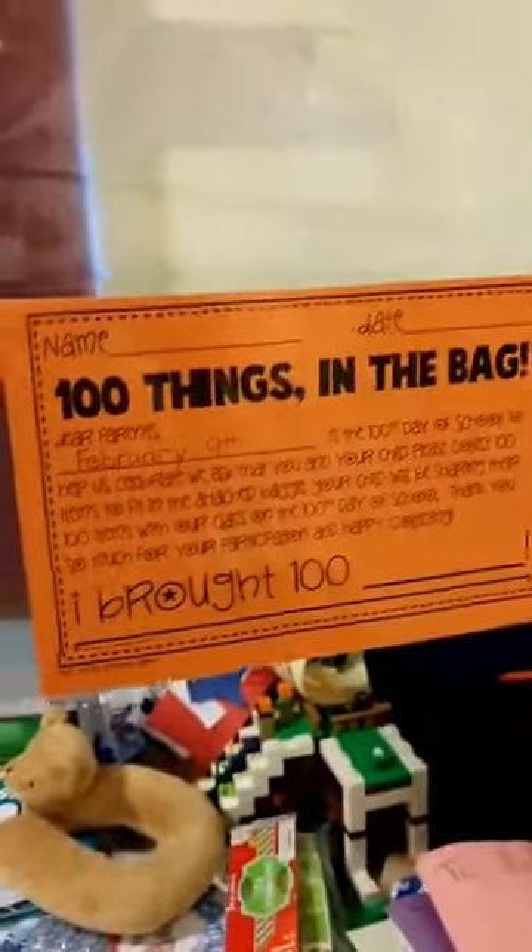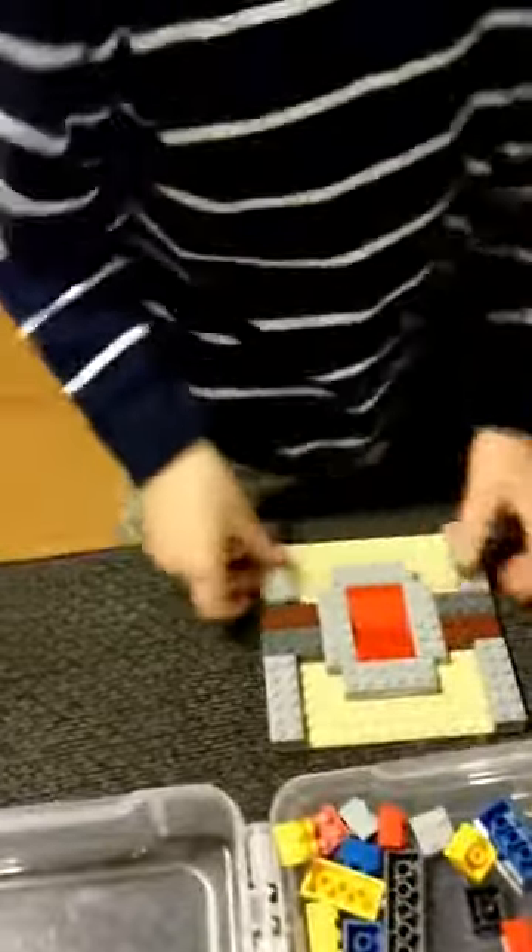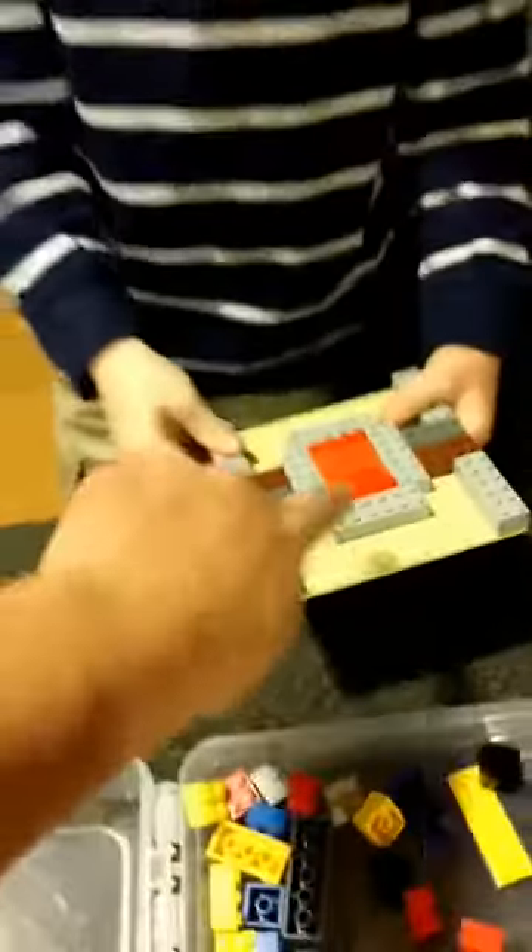Usually he does more math than this — a weird math. This is what he has to fill his Legos in, in this — a hundred things in the bag by February 9th. So he's going to do a hundred Legos. That is really cool. I like how you did the middle.